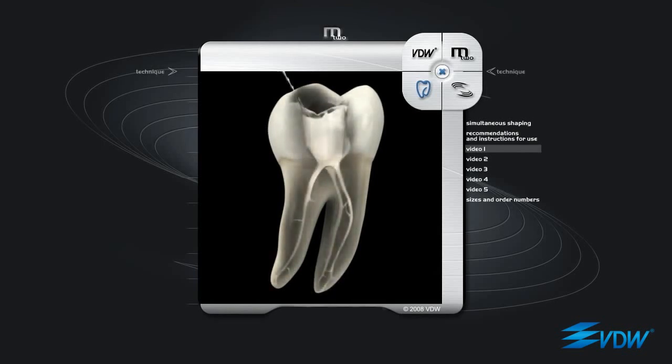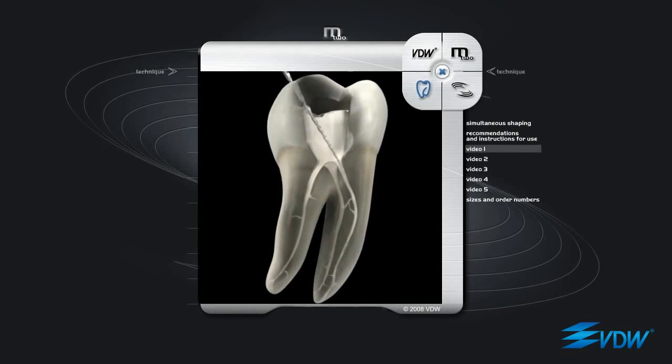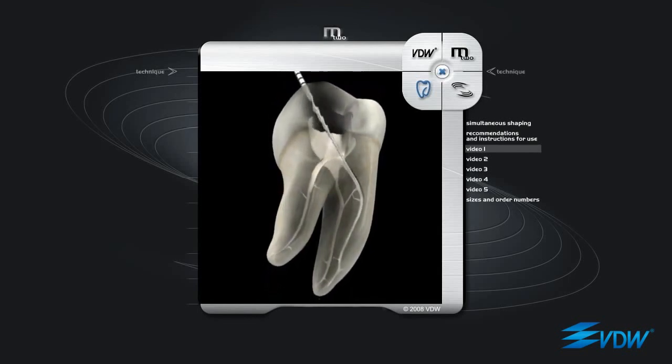The alternation of passive filing and incremental progression is not always required. In easy canals, the instrument can proceed naturally to the apex without any interruptions. In other cases, passive filing could be necessary just once, whereas in very complex cases, like this lower molar mesial canal, passive filing is necessary several times until the apex has been reached. This will enable the following instrument to work with ease.